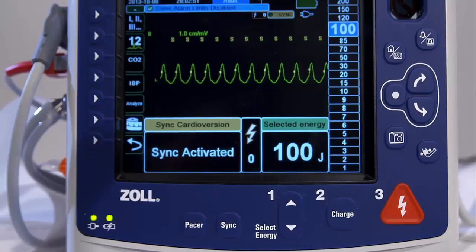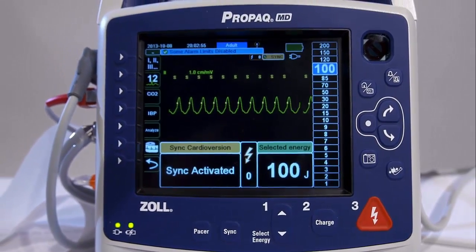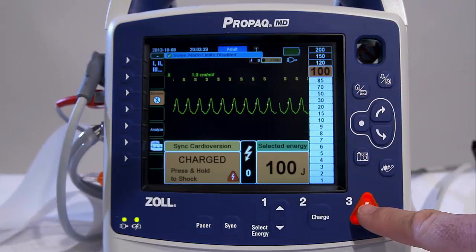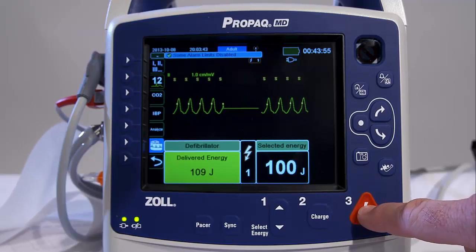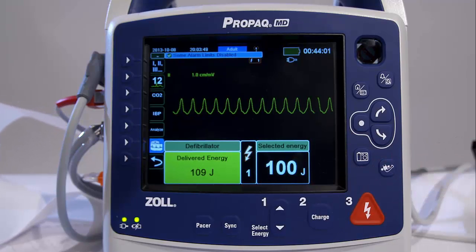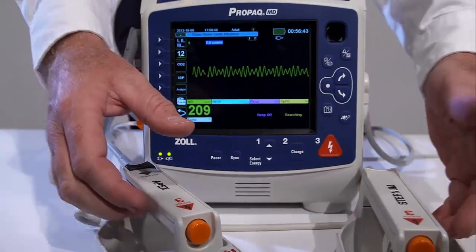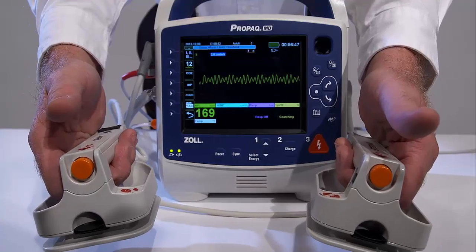Verify that the ECG waveform is stable and that Sync markers appear after each R-wave. Press and hold the illuminated Shock button on the front panel until energy is delivered to the patient. The defibrillator will discharge with the next detected R-wave. When using paddles, simultaneously press the two shock buttons found on each of the paddles in order to deliver the shock to the patient.